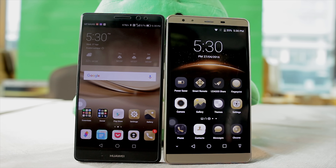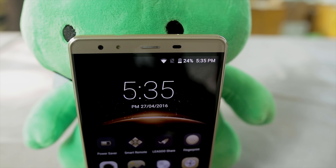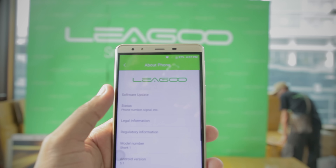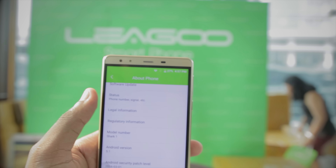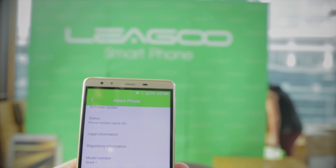Looking at the interface itself, it's not bad — it's like a mixture between EMUI and stock Android, as you guys can see in the elements there swiping down in the launcher. Now going into the settings and about phone to see the Android version — it's Android 4.1. Why? There's Android 6 out there. Apart from geeks like me, normal people would not really care, but it would have been nice if they'd upgraded it to Android 6.